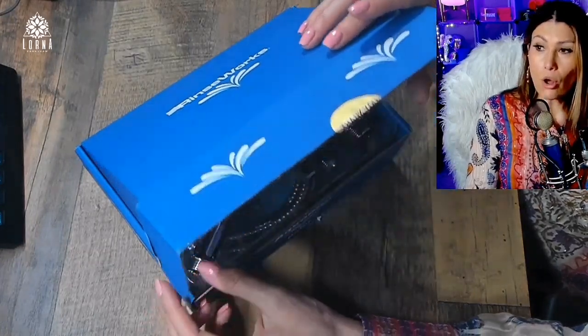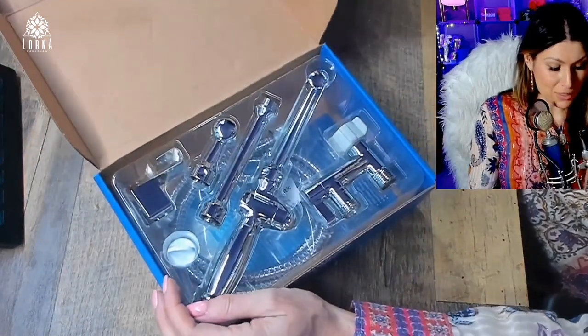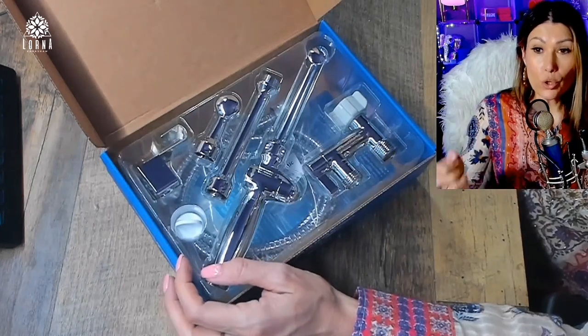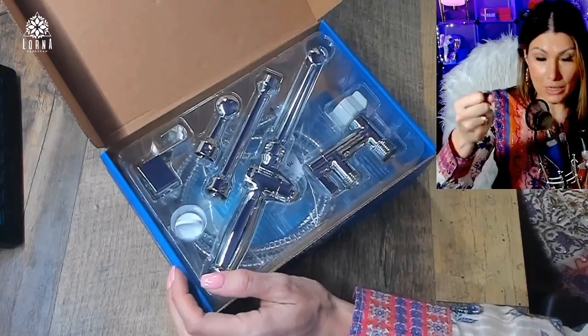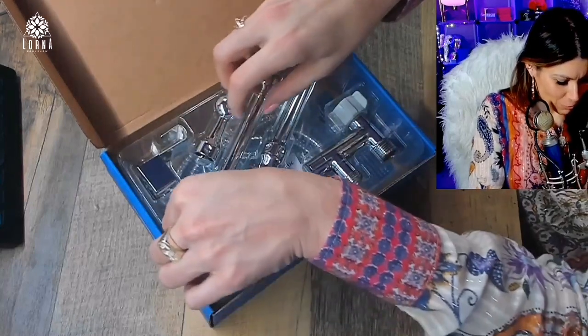It's all brass. This is the All Brass Aquos 360. It's a handheld bidet sprayer. It goes in a hanger by the toilet, and when you want to use it, you just take it out and use it in your favorite way.